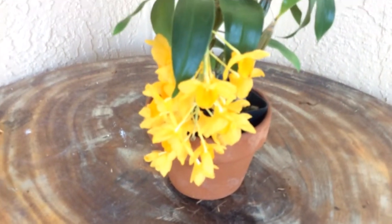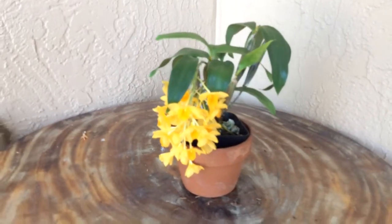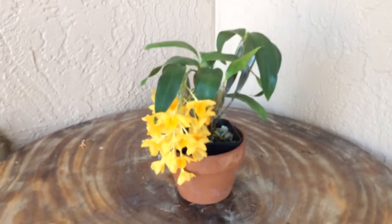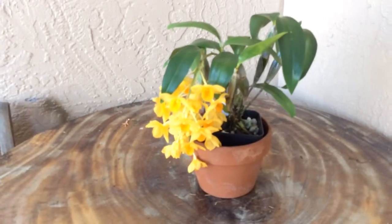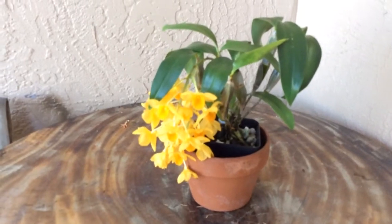As you can see, I don't know the difference between griffithianum and Dendrobium farmeri, which has an all-yellow variety of flowers. If anyone out there knows the difference, please let me know.